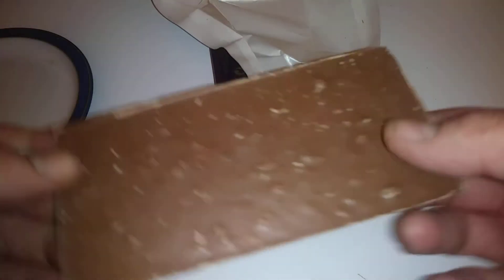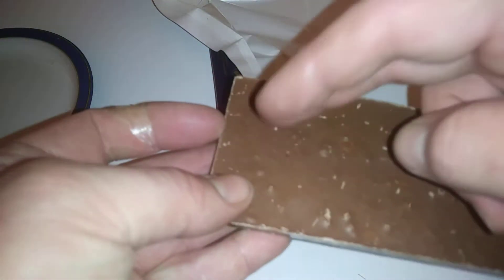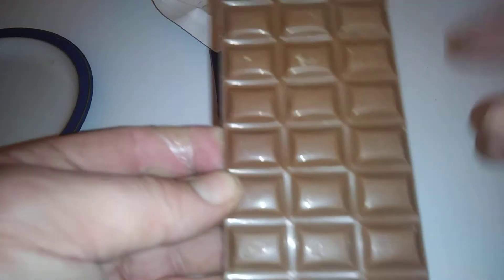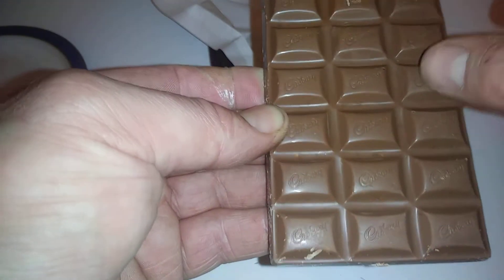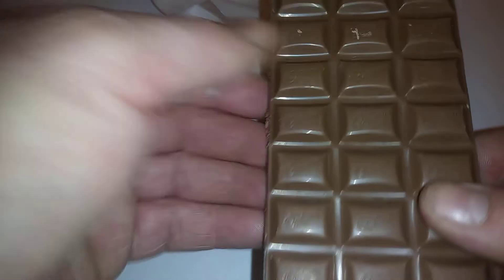Underneath you've got the smooth side and obviously the rough side, because that's where the Daim is. The Cadbury's logo is on there. You've got one, two, three, four, five, six, seven, eight — eight bits, so eight, sixteen, twenty-four pieces.